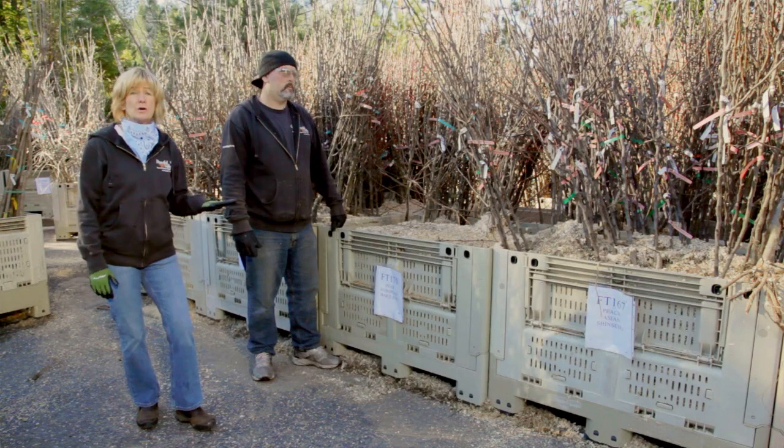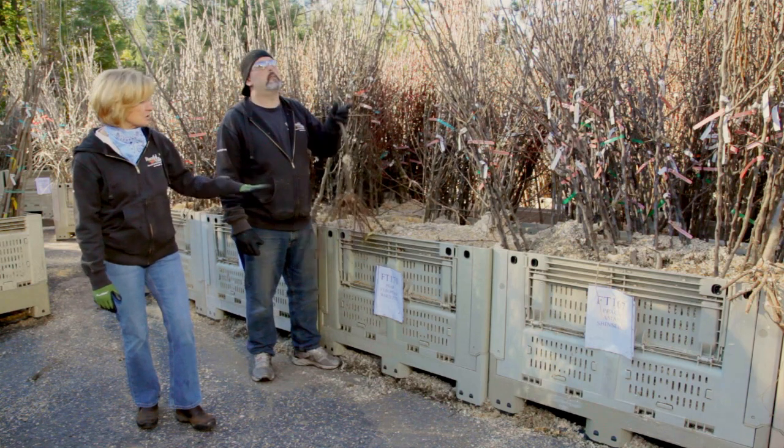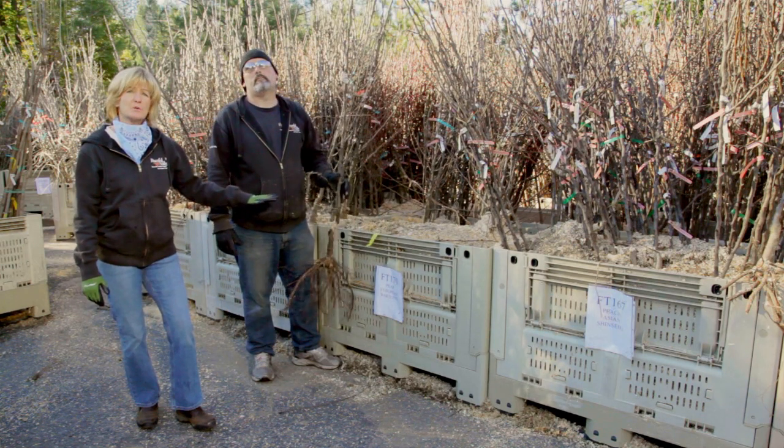The trees on the order are pulled from these labeled bins. The bins are filled with wet sawdust which keeps the roots moist. This healing in process is important.